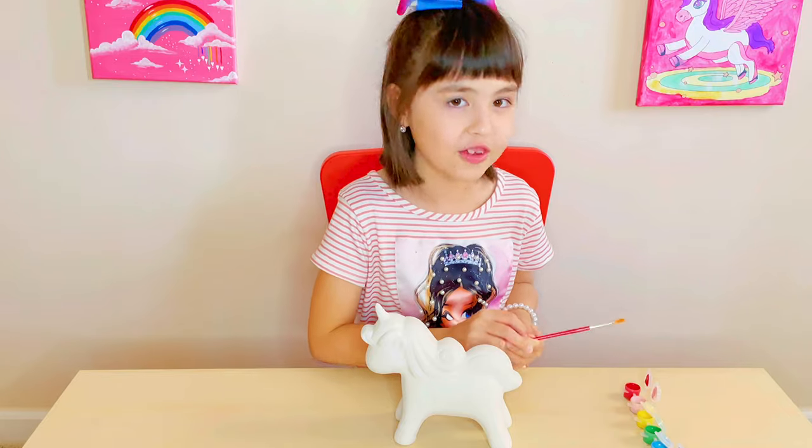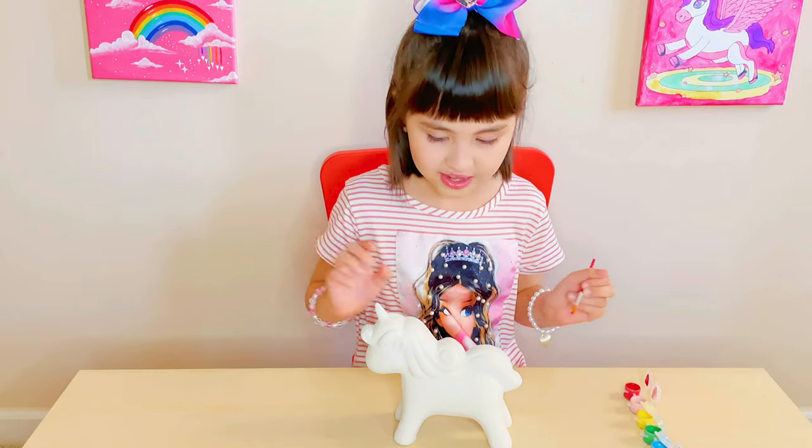Let's paint together. I want to start with red. Let's paint the hair.